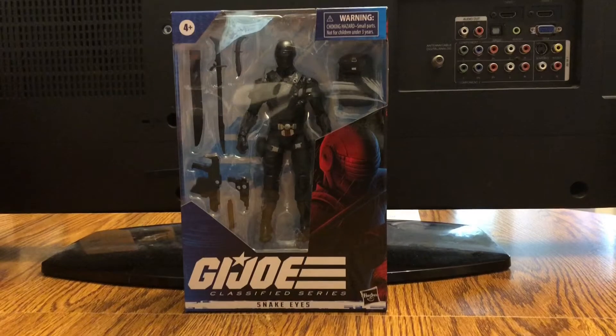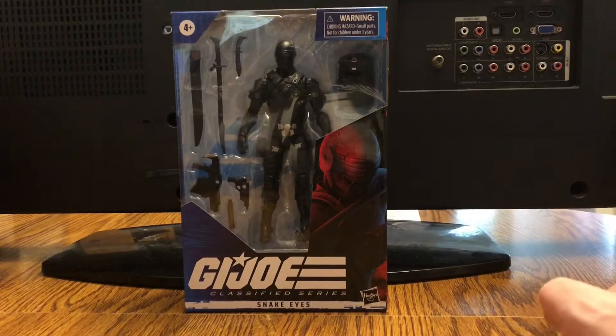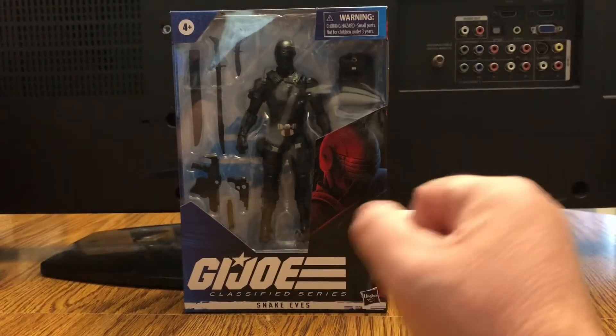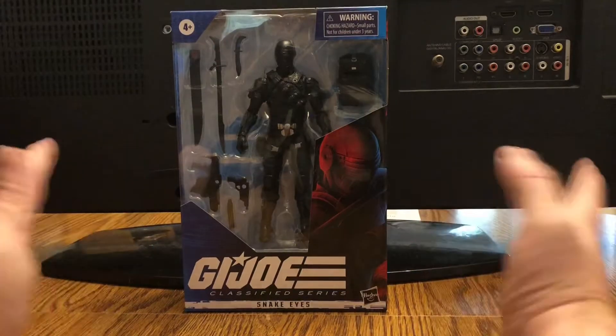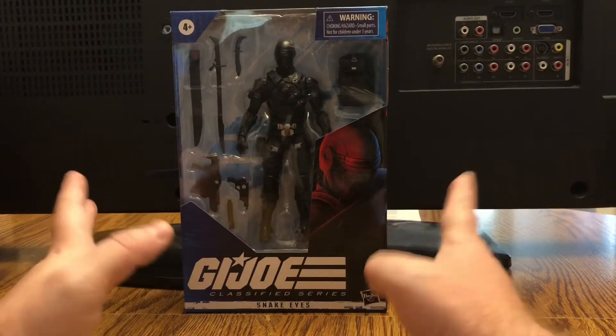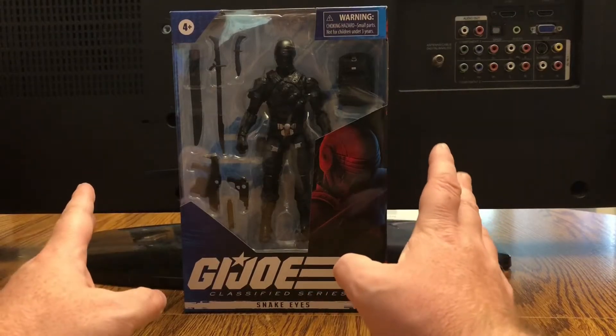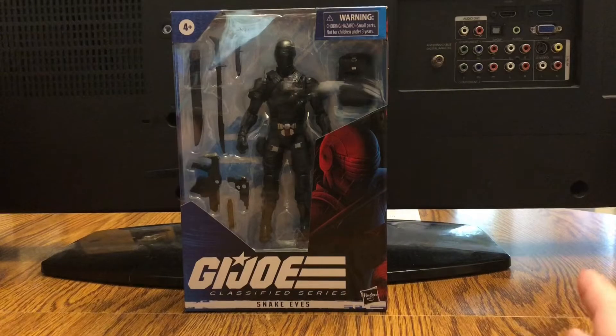Hey guys, Retrojohn here, and today I'm going to be taking a look at the G.I. Joe Classified Series Snake Eyes. If you're unfamiliar, this is Hasbro's new G.I. Joe six-inch action figure line based on the G.I. Joe franchise.